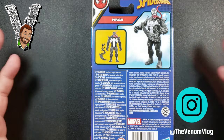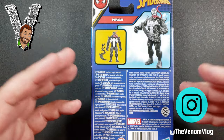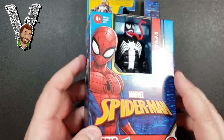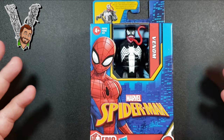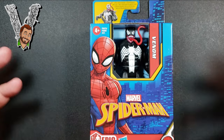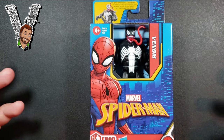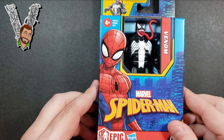I saw people asking about other symbiotes in this size — I wouldn't be surprised if we see Carnage at some point in this wave, but I doubt we'll see many other symbiotes. This isn't really for collectors; it's more for parents walking down the aisle with their kids who want a cheap toy.